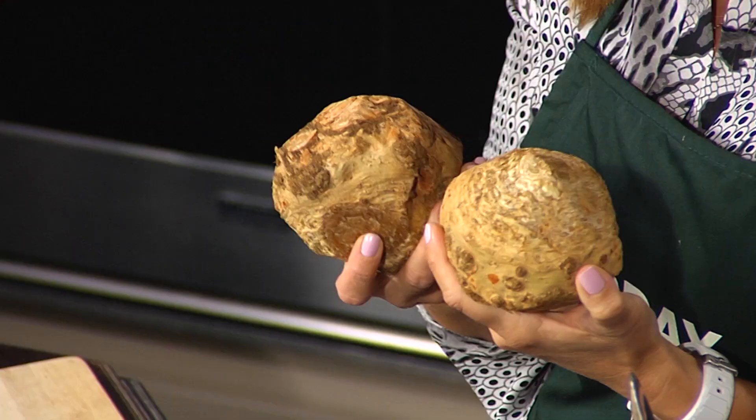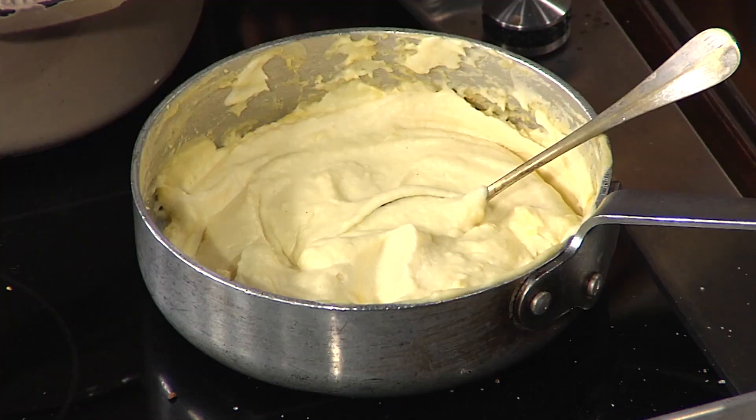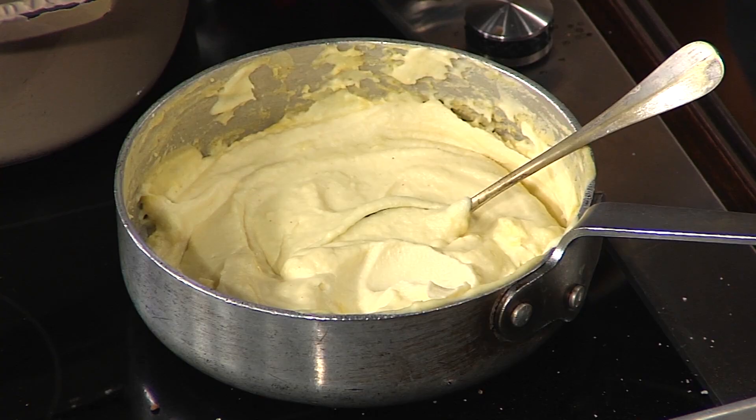I was looking at these things and I was like, what is that? This is called celeriac — it's the root from the celery. Guess what they do at Deacon's New South? They make this magic out of it. Try it. I thought that was mashed potatoes! We peel this down, cube it up, cook it with cream, and then puree it into this. That's delicious.